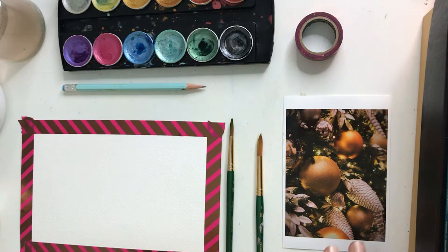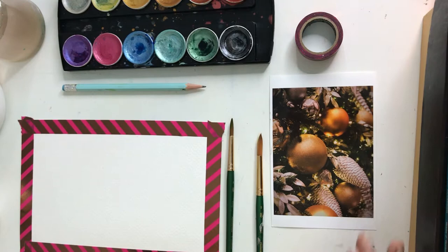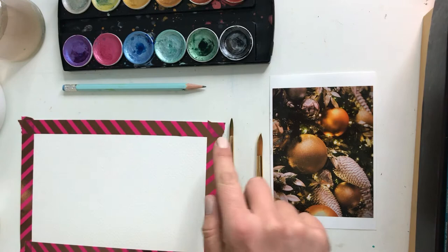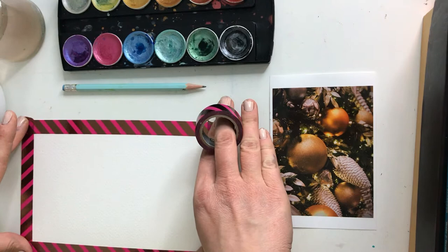Today we're doing ornaments that are inspired by little holiday cards that I made this year. Ornaments are really fun because you get to learn to draw things that are round and three-dimensional. For this project, you'll want to have several different size circles. I like to tape off the edges of my card using washi tape. I'm using a size that's a little bigger than 5 by 7, but you can do a 5 by 7 or smaller for your watercolor card.